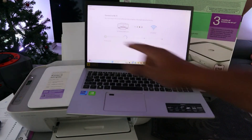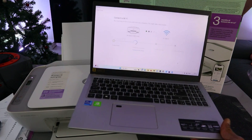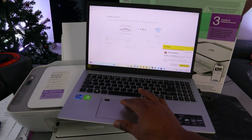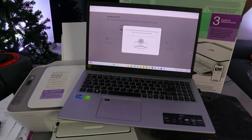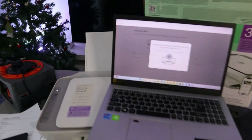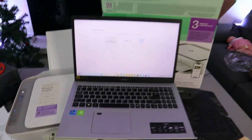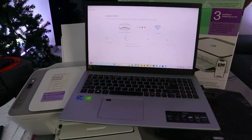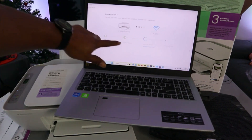Printer is found. Press and release the flashing information button on the printer. Now it's configuring the printer. Here we go — printer configured.